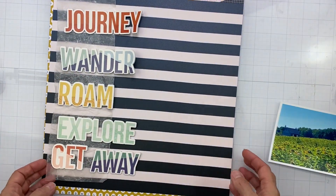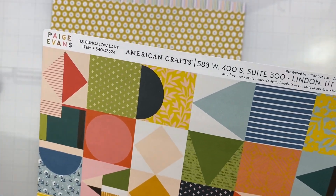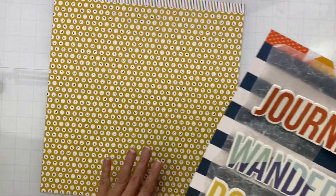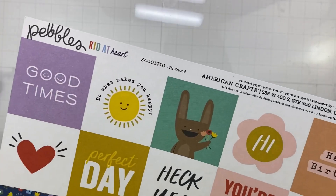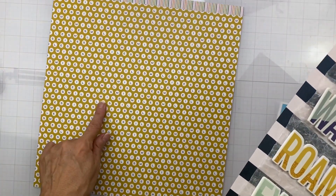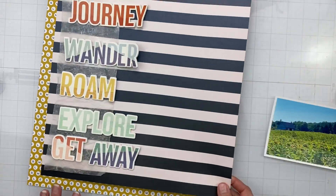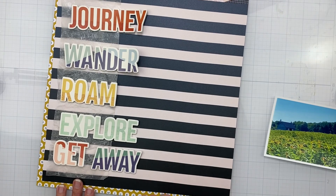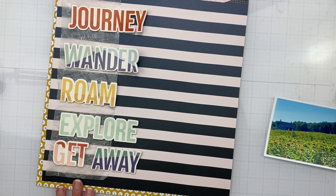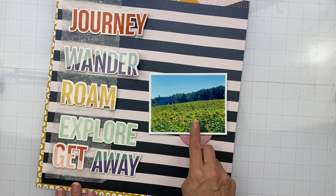I decided to take all the big words and just have them go all the way down my page. This piece right here is Page Evans Bungle Lane number 15 — I love this super strong graphic. The other side is Pebbles Kit at Heart, which has this gorgeous mustard with the word 'smile' on it over and over again. I'm going to mat the stripy paper on top of the smile paper and then distress all of my edges.